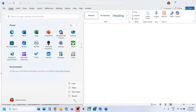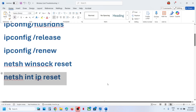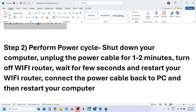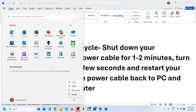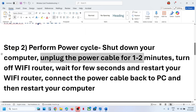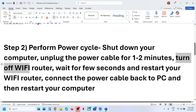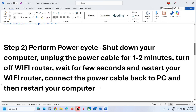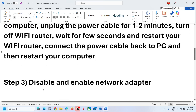After the system restart, check if it's still not working. The next step is to perform a power cycle. First, shut down your computer. After shutting down, unplug the power cable for one to two minutes. Then turn off your Wi-Fi router, wait a few seconds, restart your Wi-Fi router, connect the power cable back to the computer, and restart your computer. Then check again.